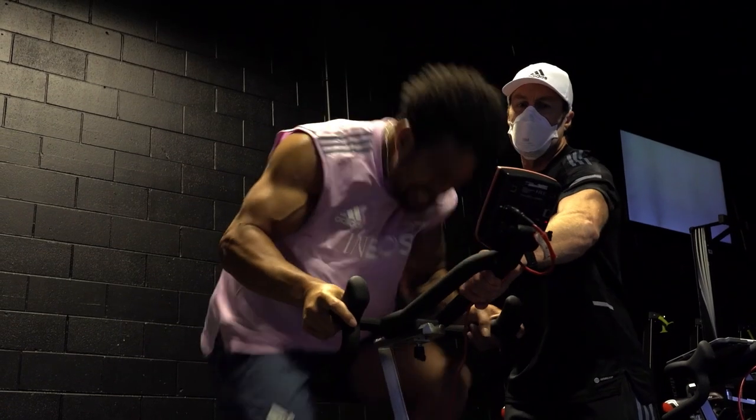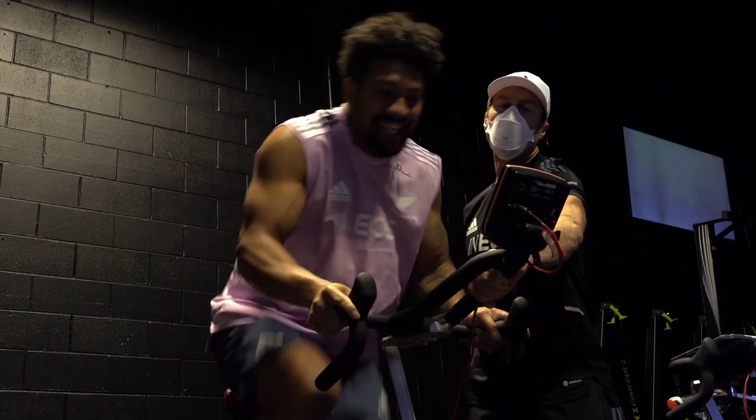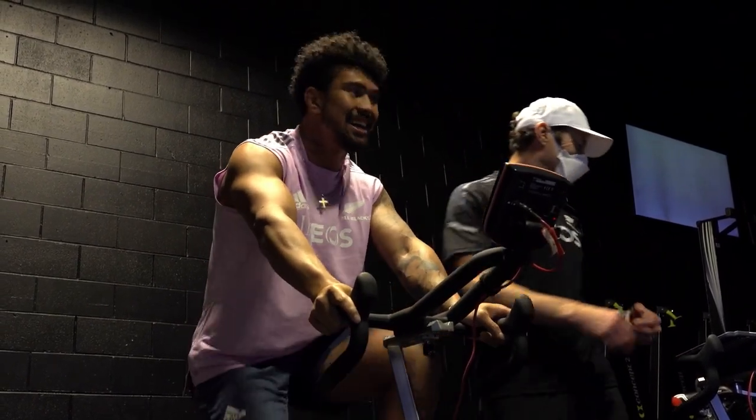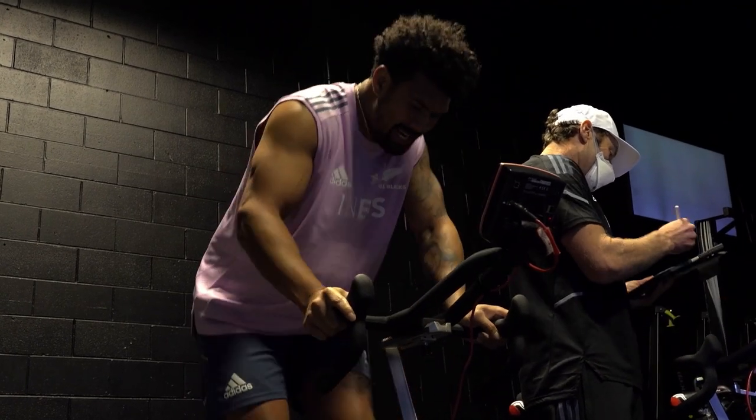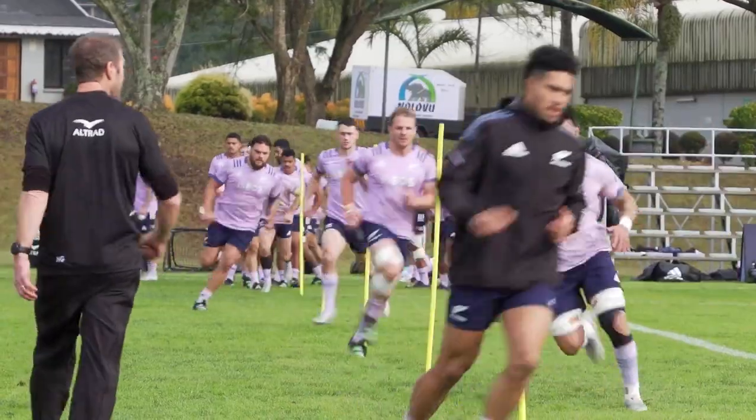There's been some really good data collected showing that if we are training on a WAP bike and having athletes complete repeated high-intensity efforts, and we have other athletes repeating high-intensity running efforts of similar duration and similar outputs, there is just as good a transference from the bike to sprinting as there is from sprinting to sprinting.